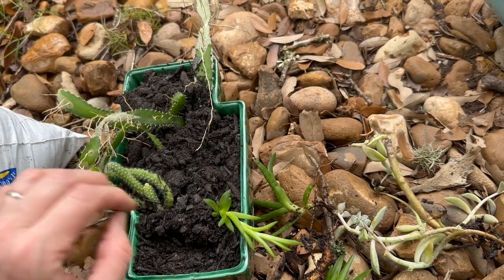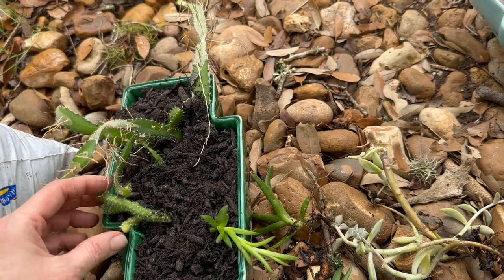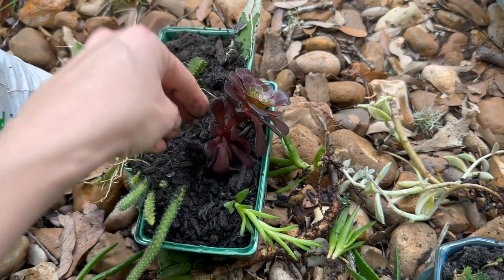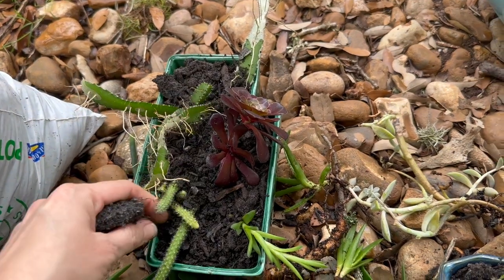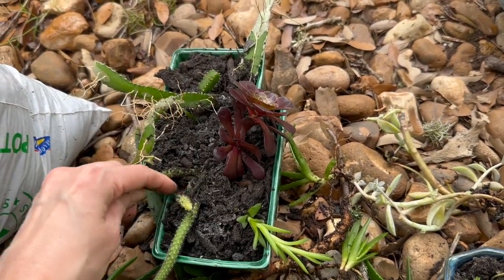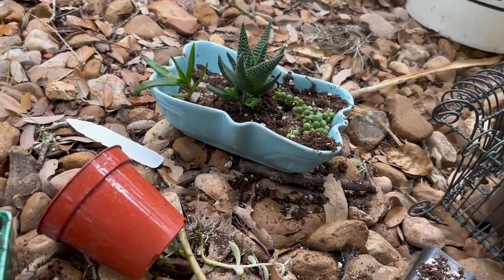I've heard it said that you should never try to touch a succulent — handle them as little as possible because the more you handle them, you'll kill them. I used to be so careful with them when I was younger, but I've never had an issue. In fact, some of these little plant babies are from a stepped aloe that I've literally had 30 years. If things survive with me, they're probably pretty tough.